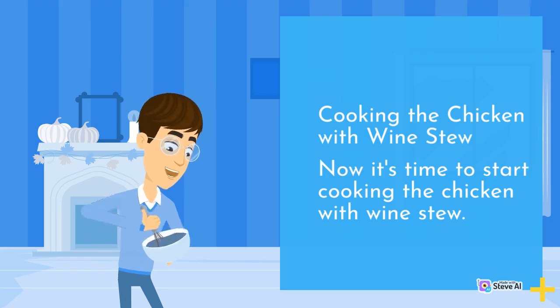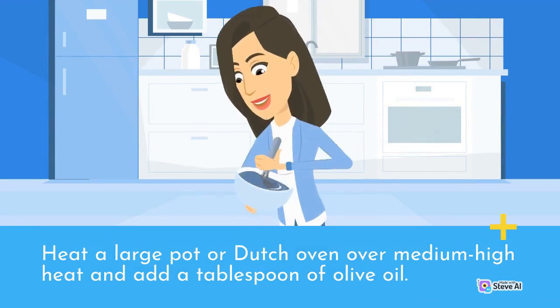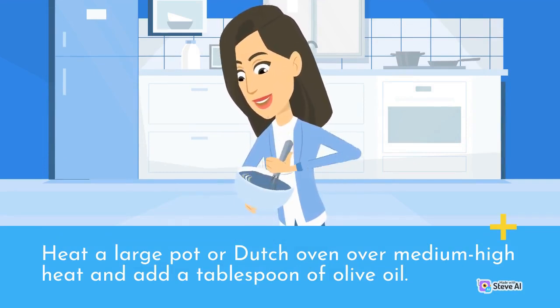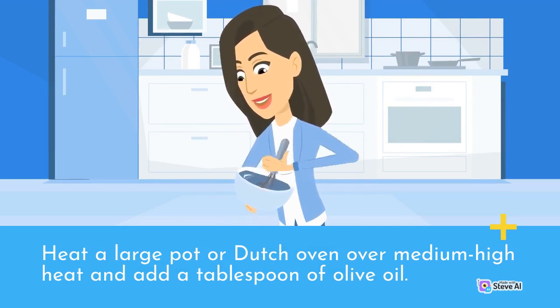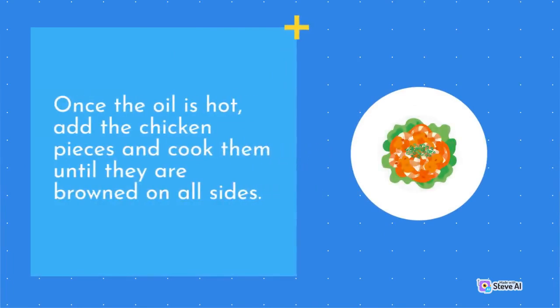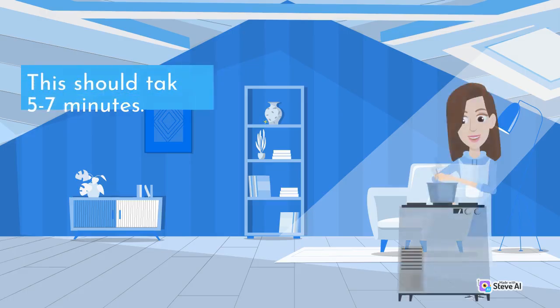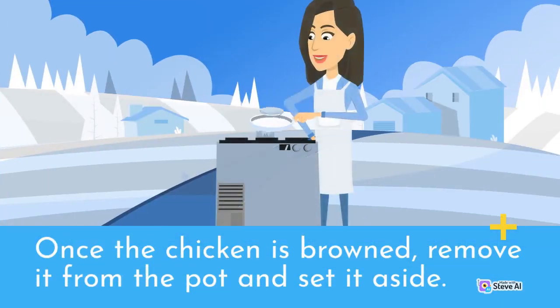Now it's time to start cooking the chicken with wine stew. Heat a large pot or Dutch oven over medium-high heat and add a tablespoon of olive oil. Once the oil is hot, add the chicken pieces and cook them until they are browned on all sides. This should take about 5 to 7 minutes. Once the chicken is browned, remove it from the pot and set it aside.